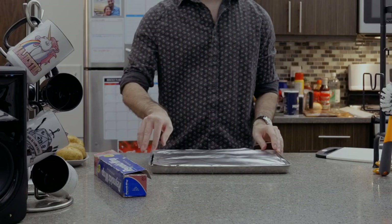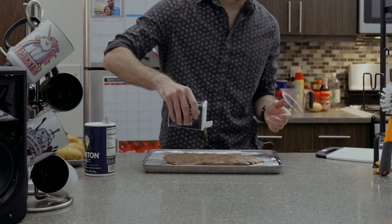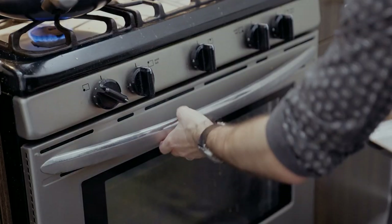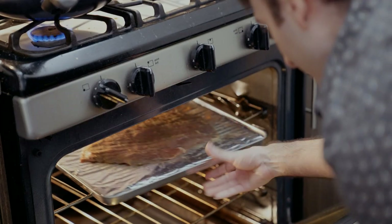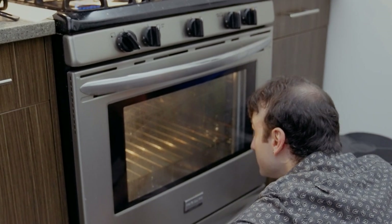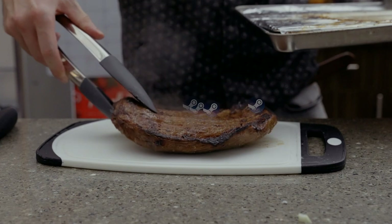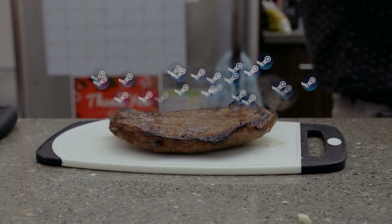Prep the steak: line a pan with foil and pat your steak dry. Salt and pepper on both sides. Set your broiler to high and broil for five minutes on both sides. Occasionally sit in front of your oven and pretend you're a contestant on the Great British Baking Show. Once done, remove and let sit for at least five minutes.